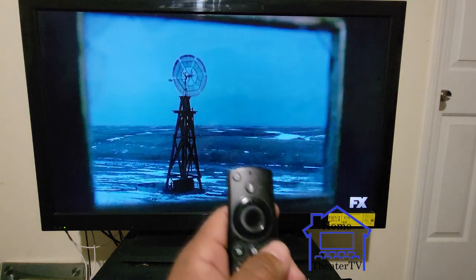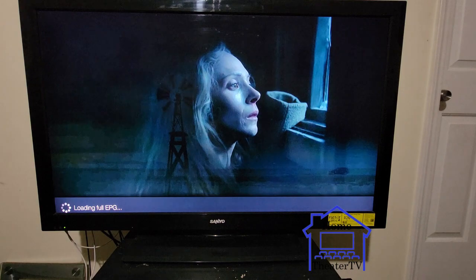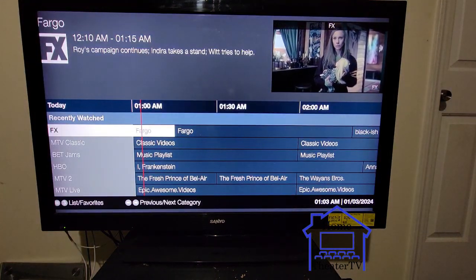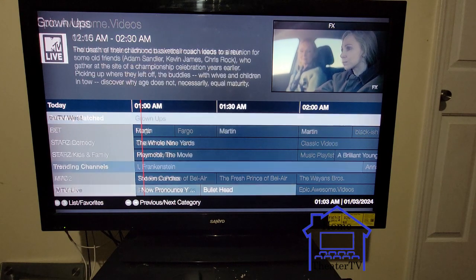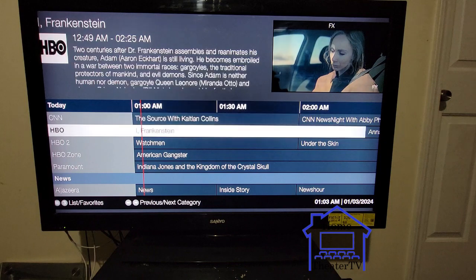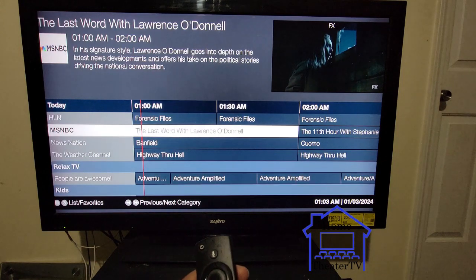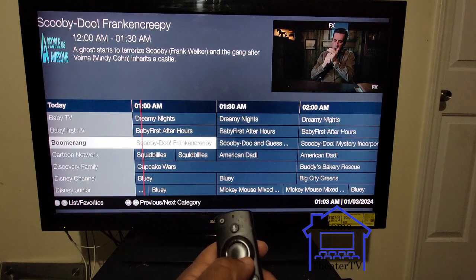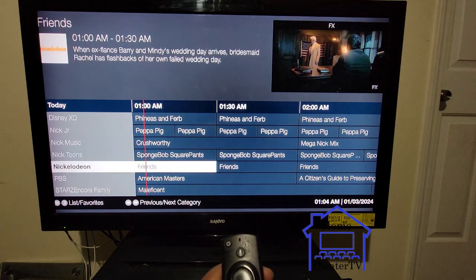Let's go with live TV first. This is all live TV. You can go to your menu button — the three lines — and it'll pull up your guide, just like a TV guide. You got all stations — any station you want: HBO, Starz, AMC, Cinemax — whatever you want.